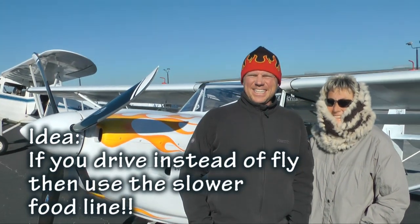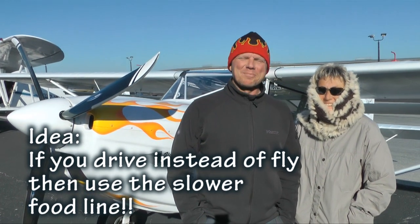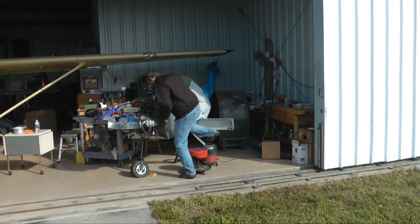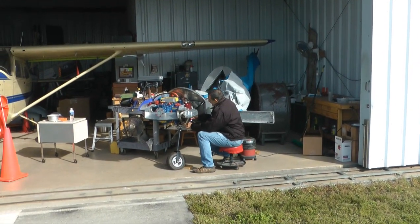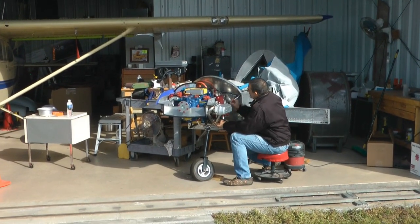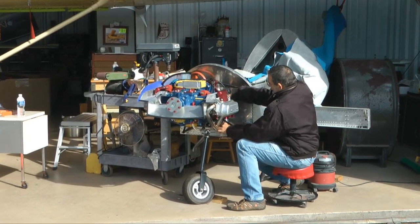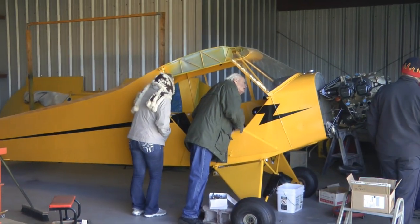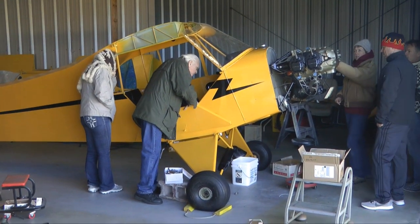And do you have any thoughts about people who drive their cars into the pancake fly-in? It's also okay to drive in, but they should have another line to get the food — the slower line probably. One nice thing about the pancake fly-ins is that you're at an airport and you can wander up and down the hangars and see who's working on what — a lot of interesting things. This was a very cold day in Florida, so there should have been more hangar doors open, but you get what you get.